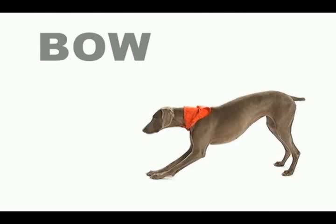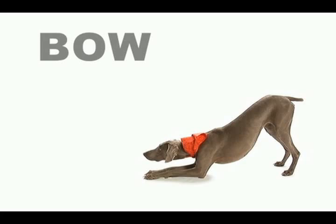Take a bow. Since Chelsea's a girl dog, I use the word curtsy, but for boy dogs you can use the word bow.